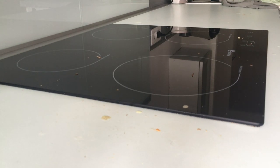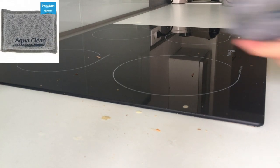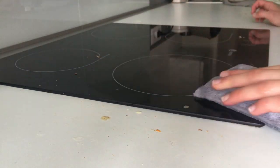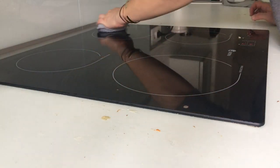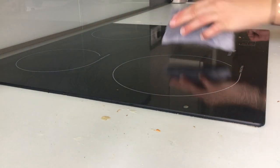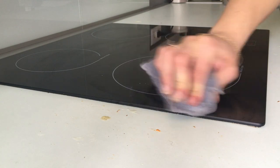Je passe maintenant à ma plaque induction. J'ai voulu faire des crêpes et bien sûr il y a de la pâte qui a séché et qui a collé. Lorsque vous avez des surfaces avec des particules et des saletés qui accrochent vraiment, je vous conseille d'utiliser l'éponge double face : elle a un côté grattant qui permet d'enlever tous les résidus — sur les vitres, des fiantes d'oiseaux, des mouches écrasées, des moustiques, même sur la carrosserie avec le pollen. De l'autre côté, vous avez le côté microfibre pour finir votre surface.